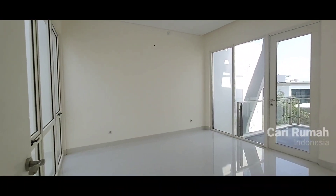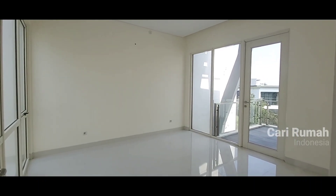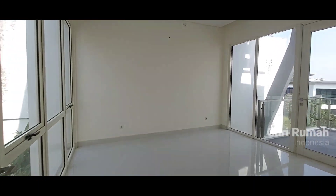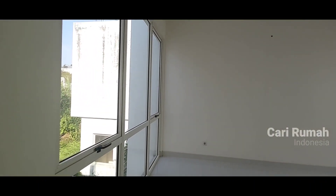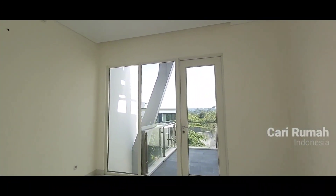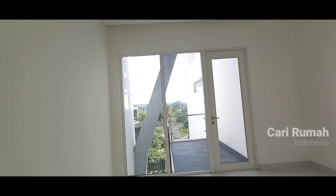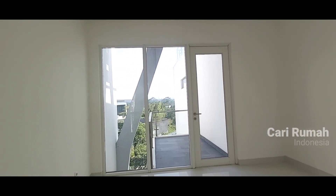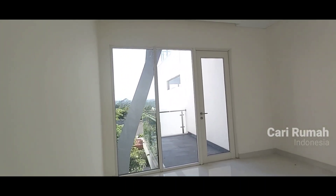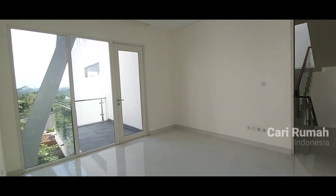Di bagian samping kamar mandi juga masih ada kamar anak satu lagi. Tentunya dengan pencahayaan dan sirkulasi udara sangat bagus. Di sini bisa dilihat sebelah kiri hampir semuanya full kaca, di sebelah kanan juga hampir full. Dengan view langsung pemandangan Gunung Salak — kita bisa lihat gunungnya, cuma agak terkabut. Pas di depan sekali, dan kita bisa lihat tampilannya seperti ini.